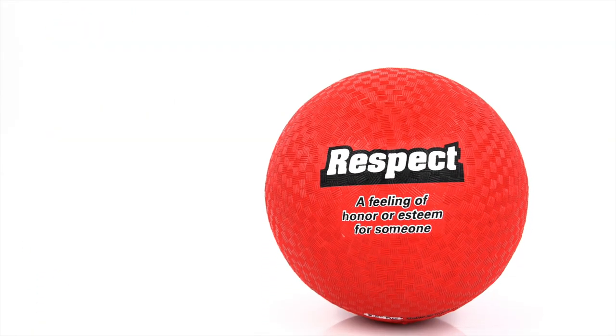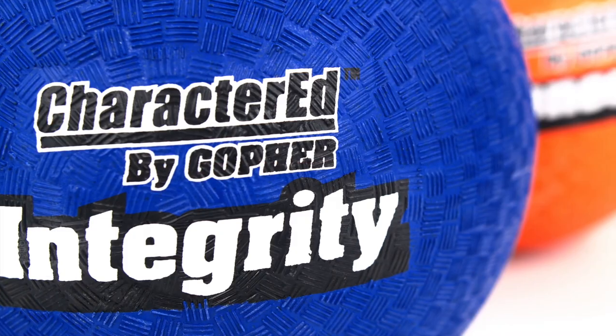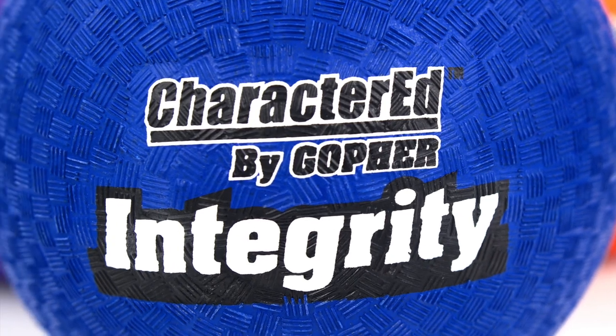Tough, no-nonsense utility balls help students learn the value of positive character traits on the playground. Introducing Gopher's Character Ed Rubber Utility Balls.